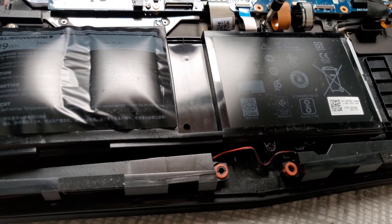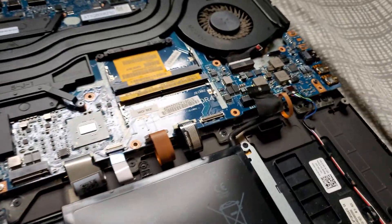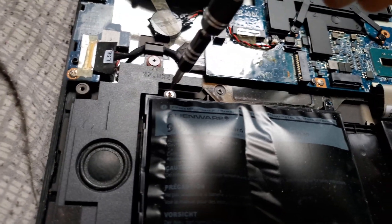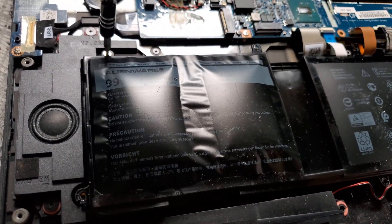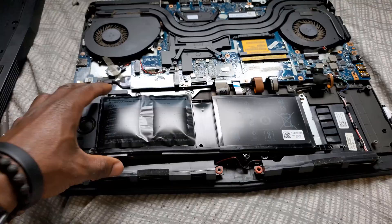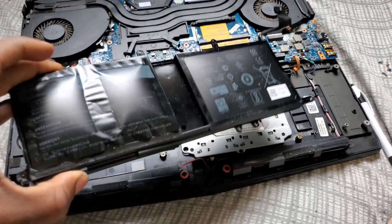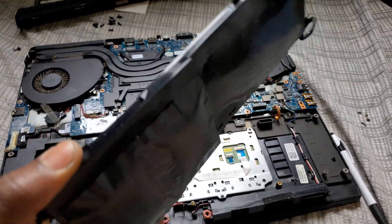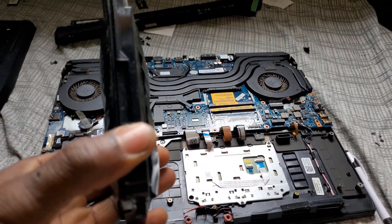I think it's four screws — and then here it is. It is very, very bad.